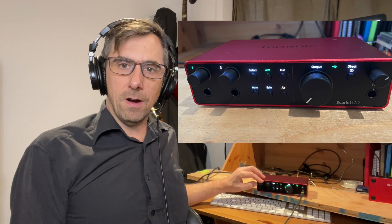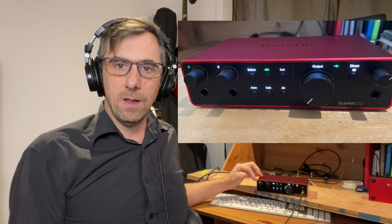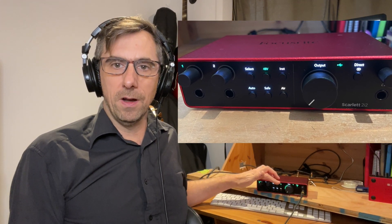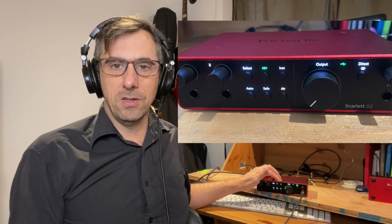Over here I'm actually using the Focusrite 2i2. You can see there are two mic inputs and you can see the level moving as I talk, meaning it's receiving and outputting audio. There are more features on the front, and we're going to have a closer look in just a moment.